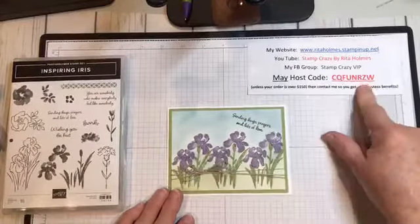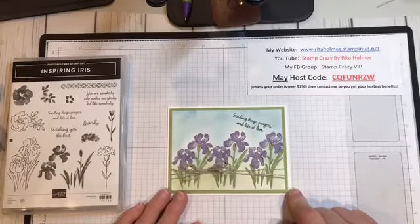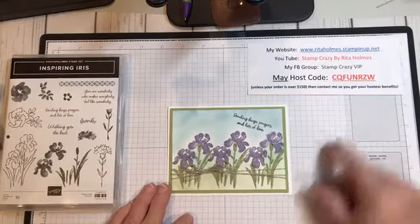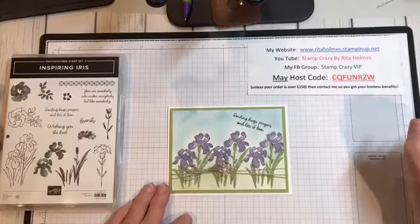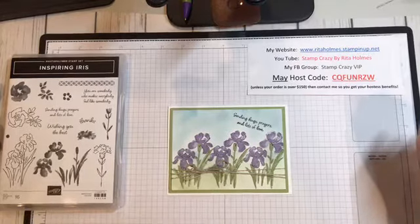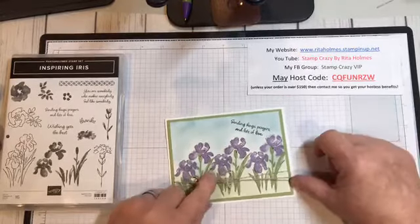I also have my host code. If you do not have a demonstrator and wish to order from Stampin' Up, I'd love for you to do that through my website, which is retailaholmes.stampinup.net. I would love to be your demonstrator and help you in any way I can. Any of the techniques that you see, if you need help with any of those, you can always contact me.